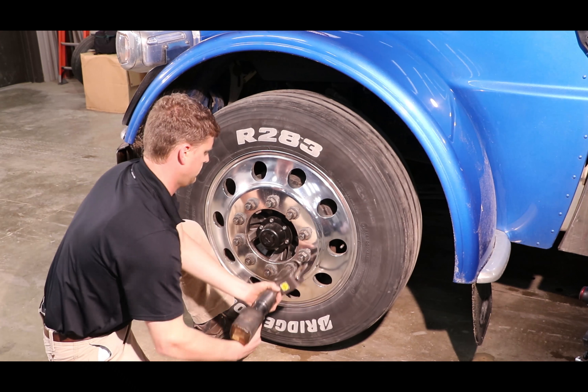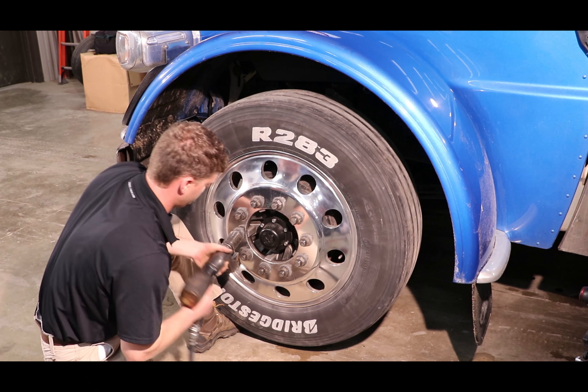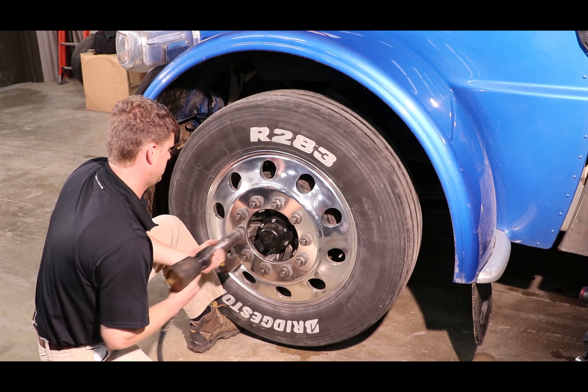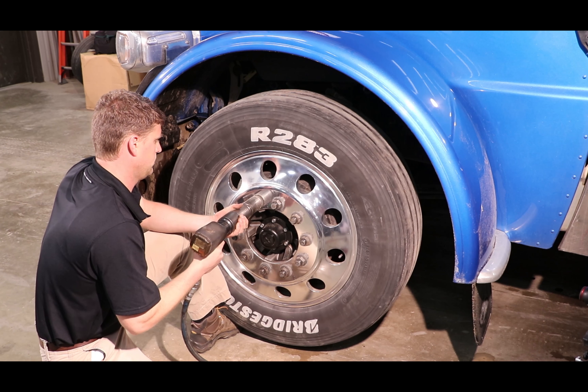As you can see, the pilot sleeves do nothing to interfere with the clamping force. They just hold the rim in place while torquing, so as not to create the possibility of a wheel off situation.